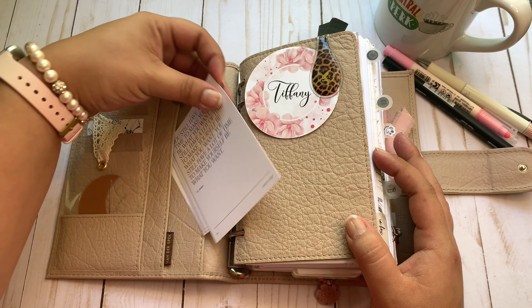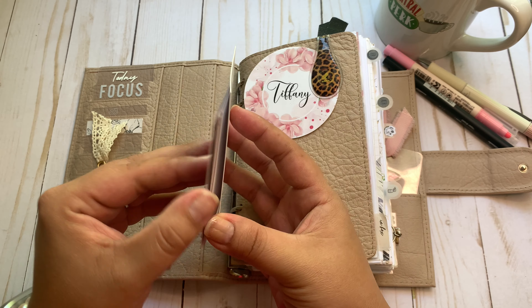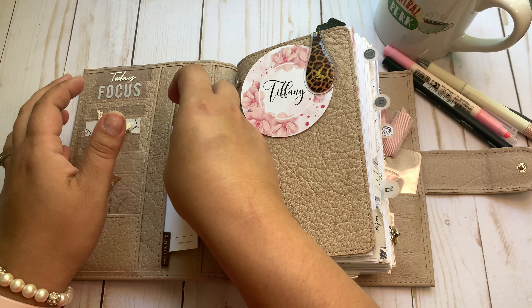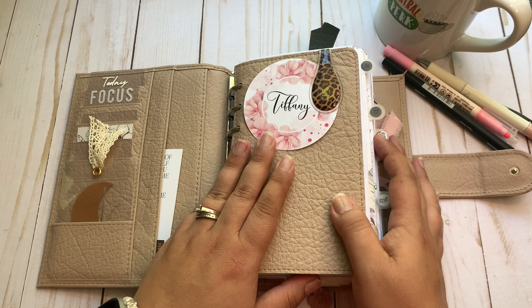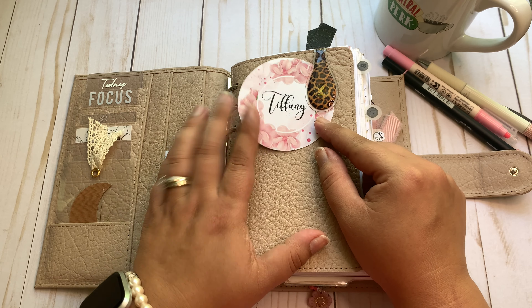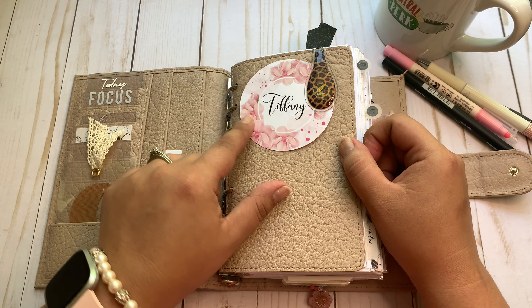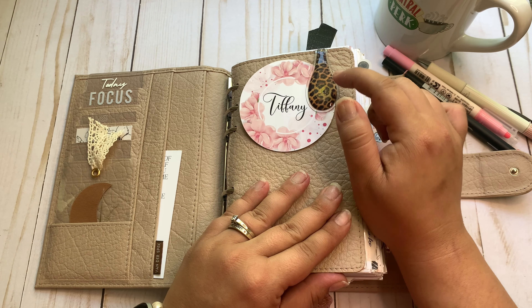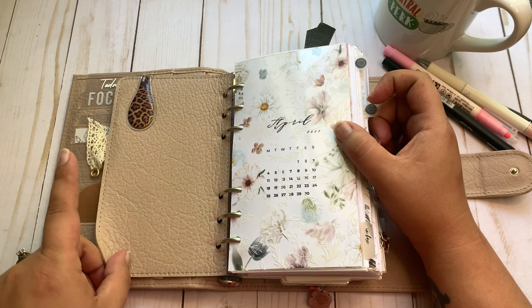Here I have a Cloth and Paper journaling card with a bunch of sticky notes attached that I keep tucked in here. This die cut or journaling card from CZQ Plans has my name on it — super cute. I love that this has a fly leaf. And that's an Ollie clip from Ollie Block.